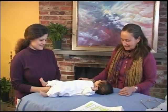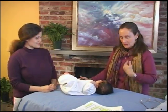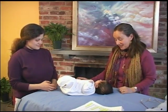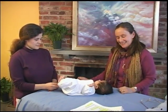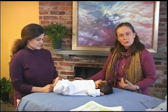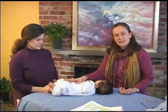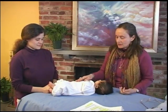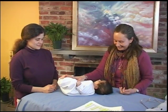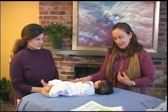We begin by bringing light into our bodies first. Catherine and I are going to be drawing light from the top of our heads down through the bottoms of our feet. Then we're going to be saying some words of ritual to Samuel to actually invite his light and his soul to come fully into his physical body, so that he can live his life in a very unified way between his heart, his soul, his mind, his body, and his spirit.